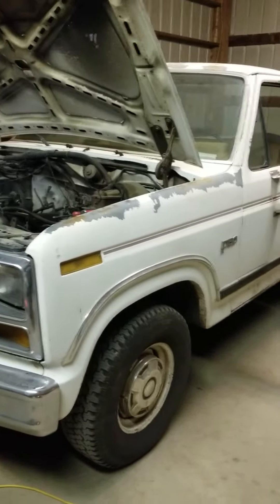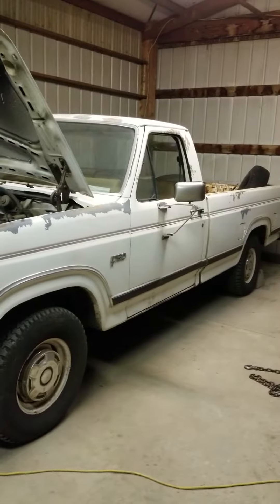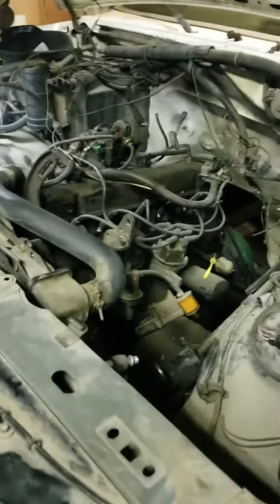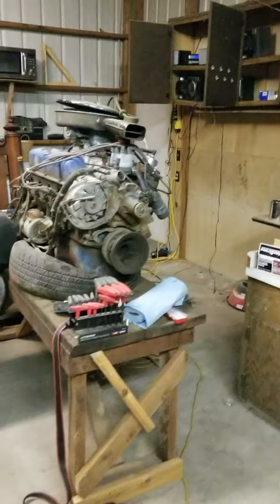This will be the first video of a mini-series covering a 1984 Ford F-150. We'll be removing the inline 300 out of it and installing a Ford 302 with the infamous C4 transmission.